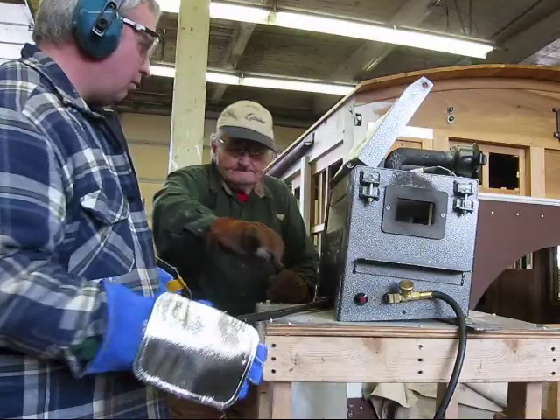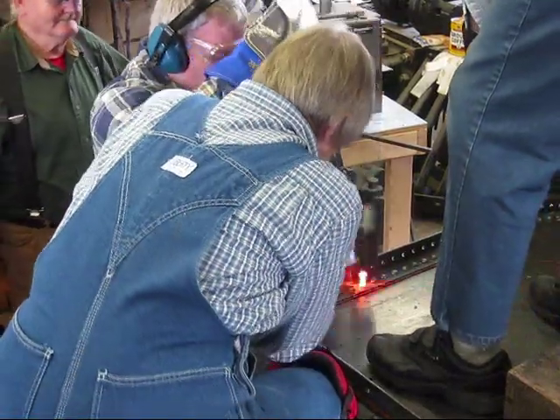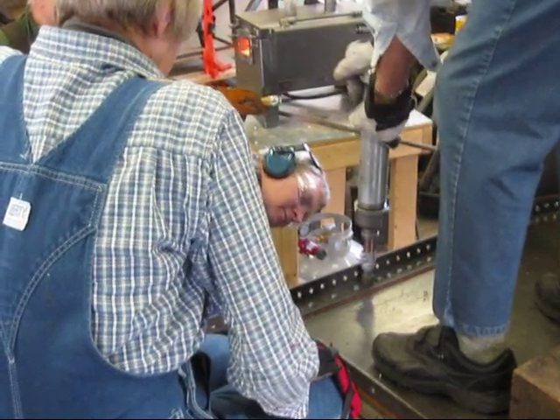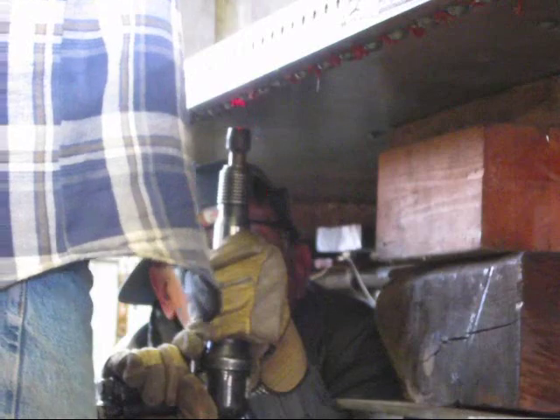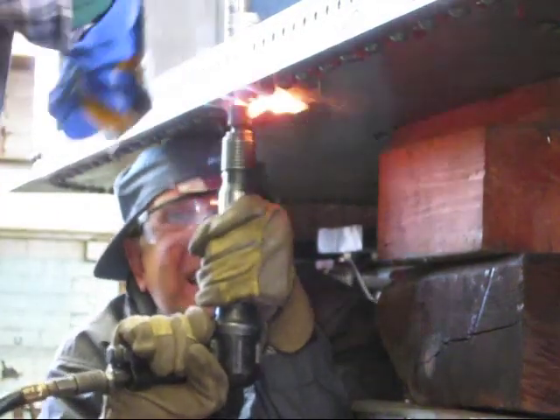It takes at least four of us to do a good rivet job. One person manages the furnace and uses tongs to pull the rivet out and drop it into the rivet hole. A second person pounds it down in. The person on the bucking bar — a heavy tool placed on the head of the rivet — pushes down hard, while the person with the air hammer rivet gun pushes up hard. This makes the rivet fill out the hole completely and rounds the top. Let it cool down and you have a rivet.